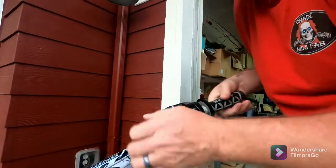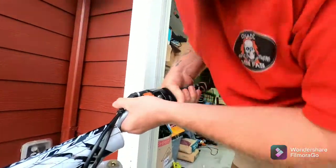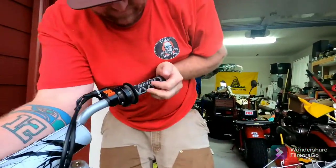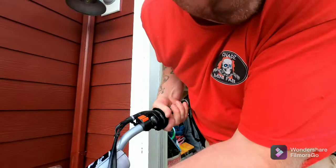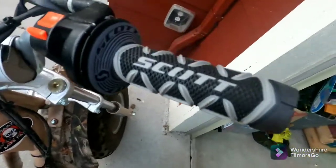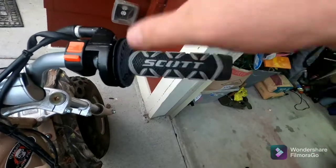This side won't be as bad. The throttle side is always the trickier part — you want it to roll around on you. You could roll this around, but I'm not worried about it.